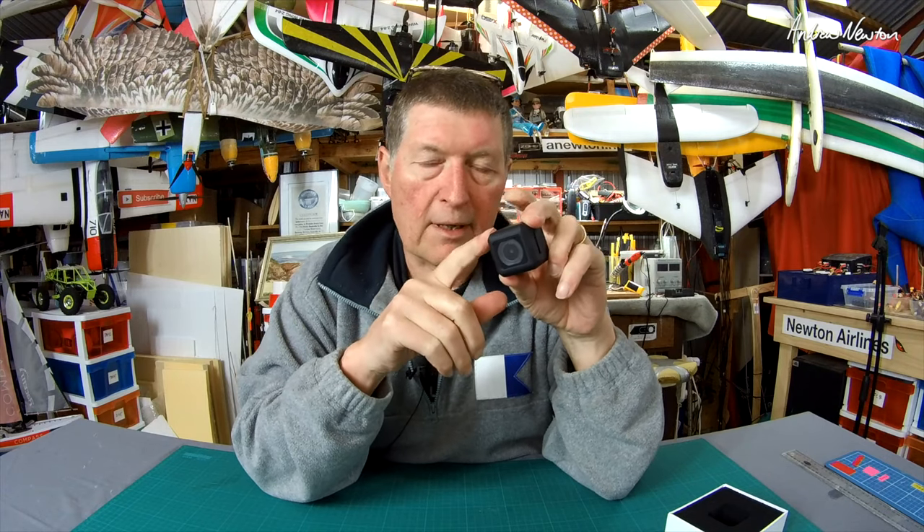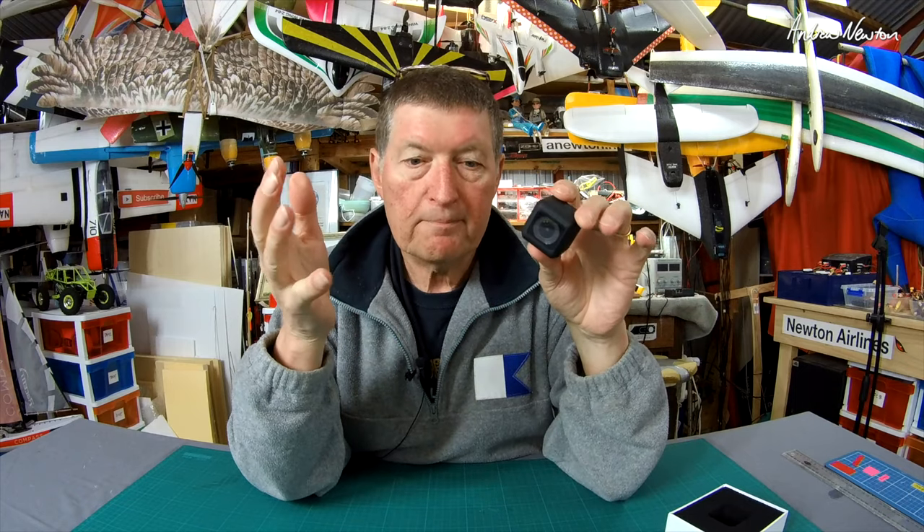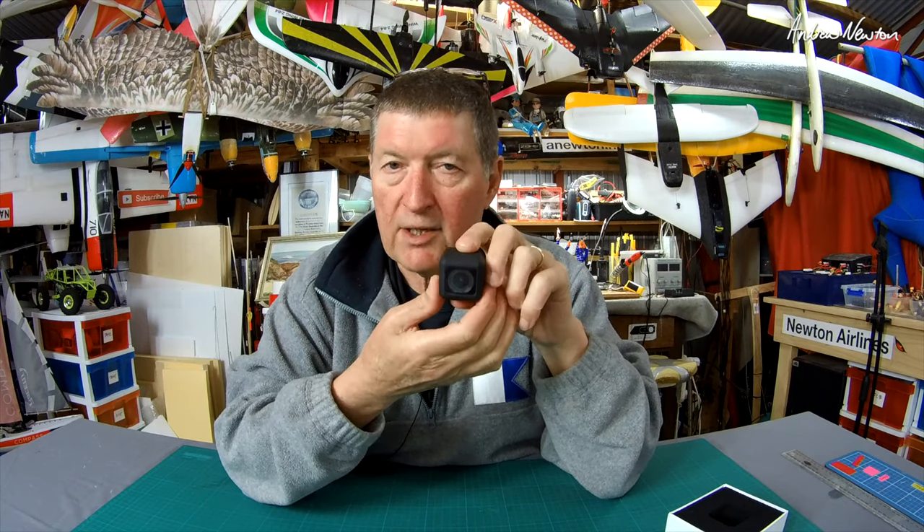Yes, it does 4K 30 frames a second — very impressive. The sensor is the Sony IMX 377, a 12 megapixel sensor, which is the same as the SJ Cam SJ8 Pro — a really top-end, high quality image sensor. Field of view is 145 degrees. Just one button operation — there's nothing else, only one button. No Wi-Fi, doesn't come with a TV app cable, no image stabilization. They've simplified it, kept it light, made it cheaper.